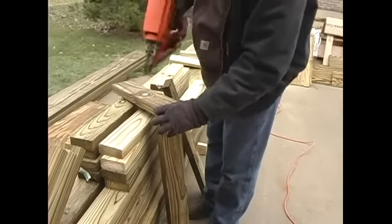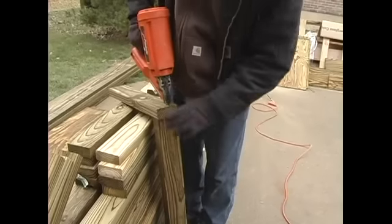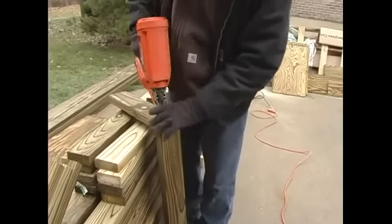We've got the benefit of a nail gun here. We're going to go ahead and shoot that. Keep your fingers out of the way. There we go.